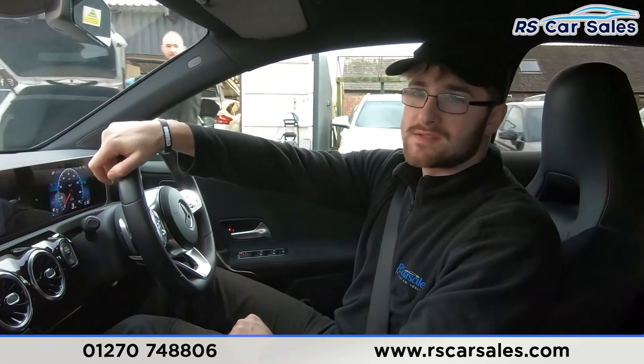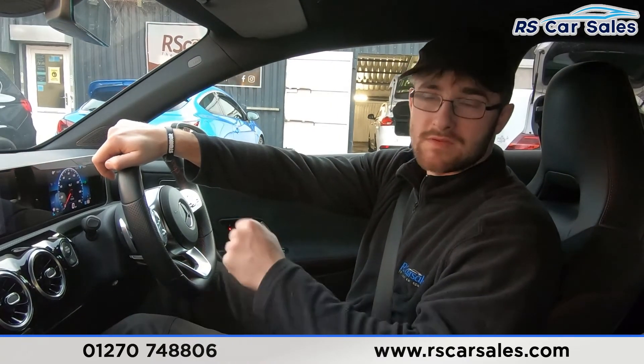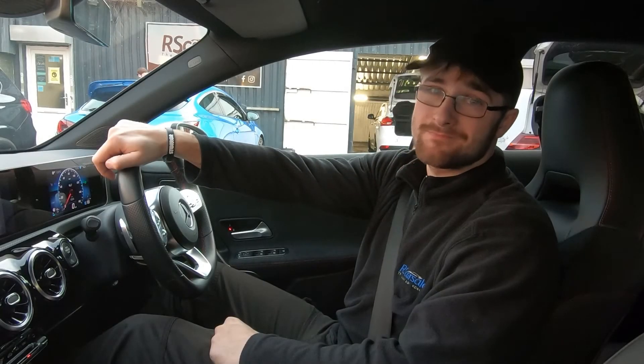If this video hasn't answered all your questions, please feel free to get in contact with the sales team who can answer any further questions and make enquiries with you. That's it for this walkaround video test drive — thanks for watching, cheers.